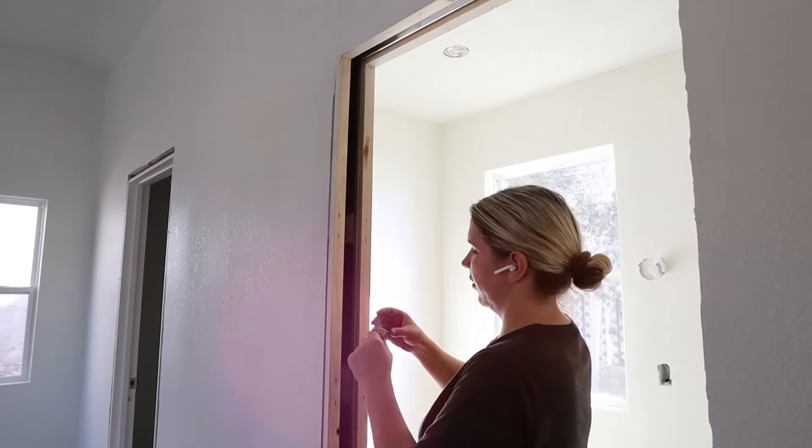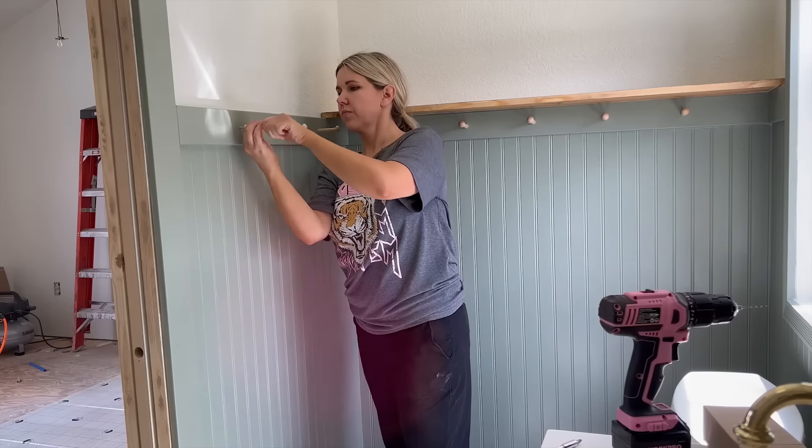Hey everyone, welcome back to my channel. If you're new here, I'm Liz, and in today's video, I have a whole bathroom renovation and makeover to share with you.